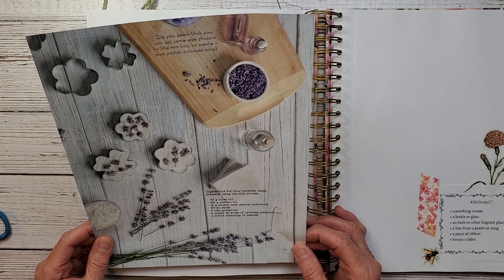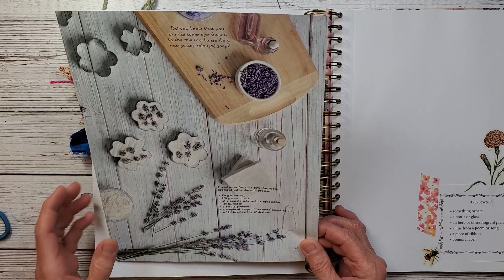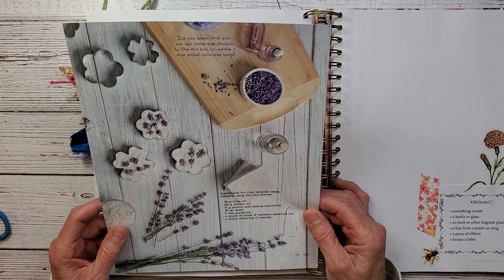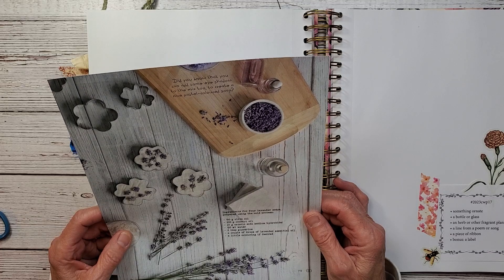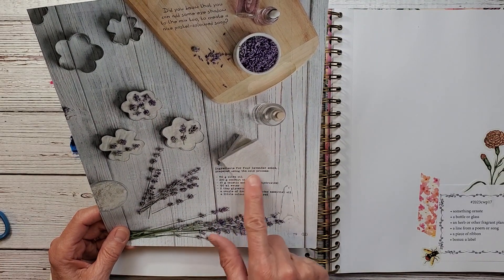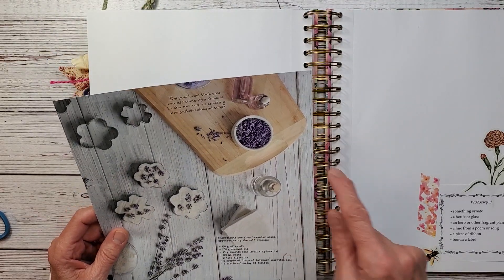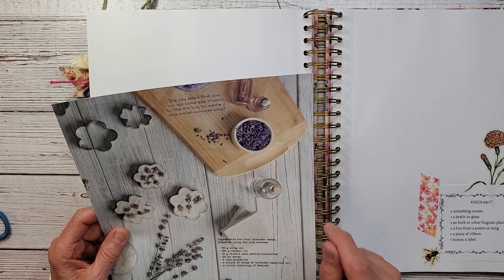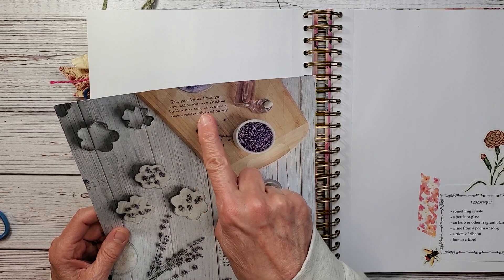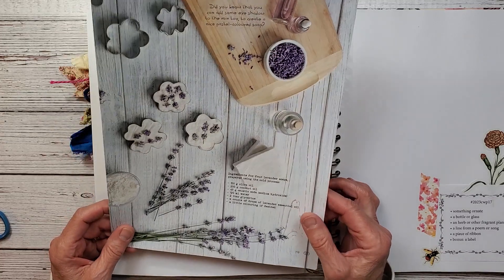Actually today I was out gardening, getting my flower beds prepped, and the lavender I've had over the many years — it is gone. The harsh winters: it will survive maybe five or six years, but then after that it takes a beating. So I may have to get myself some new lavender. It looks like in this page they're making lavender soap, and it tells about the cold process to make it. Did you know you can add some eyeshadow to the mix to create a nice pastel colored soap?